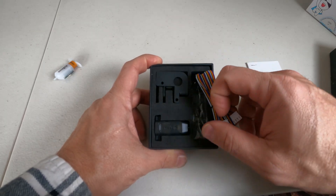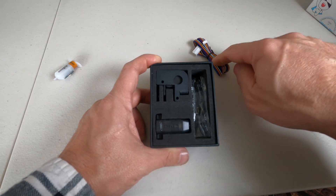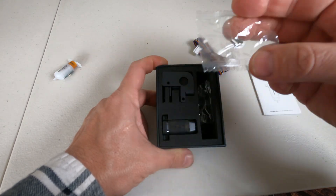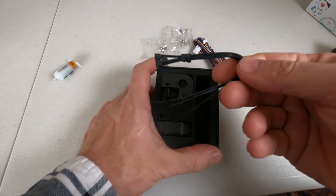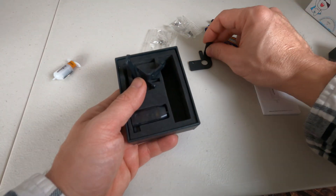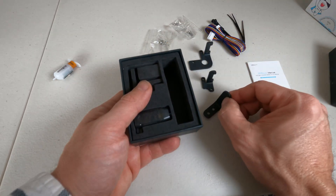This is the CR Touch wiring. If you already have an installed BL Touch, you won't need it — it will use the same wiring. There are the mounting screws, more mounting screws, some zip ties for cable management, and the various brackets based on which Creality printer you have.